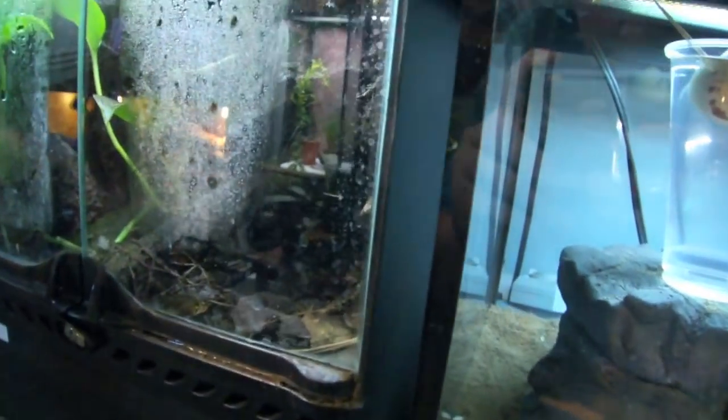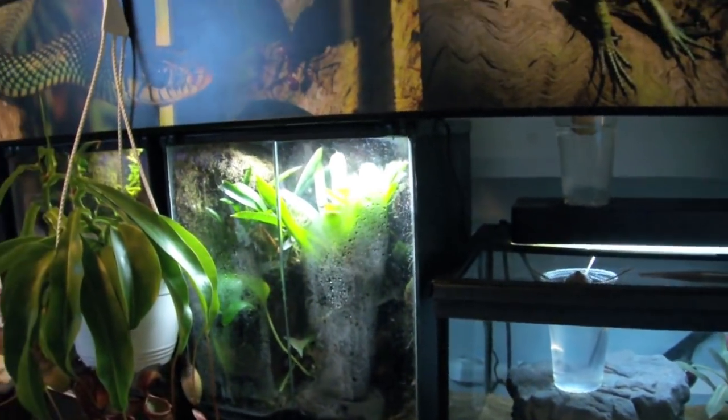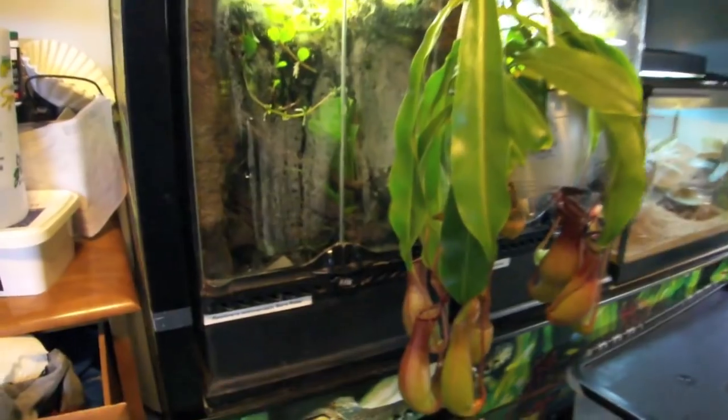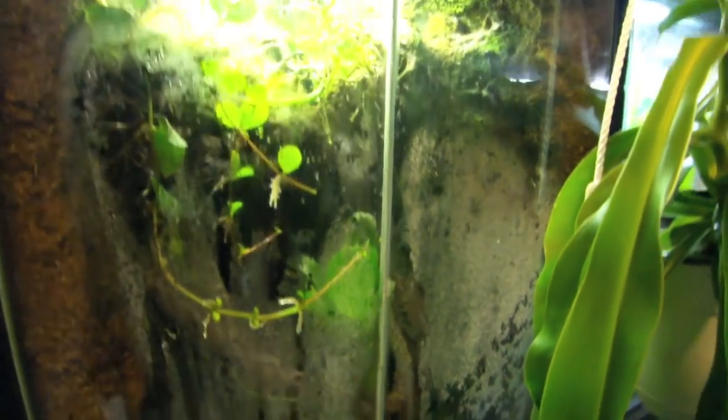I believe I saw a reticulata — there we go. These guys are getting more and more bold, which is awesome. The Ventrimaculata Borgia Ridge aren't quite so bold; I don't really catch them on camera all that often.